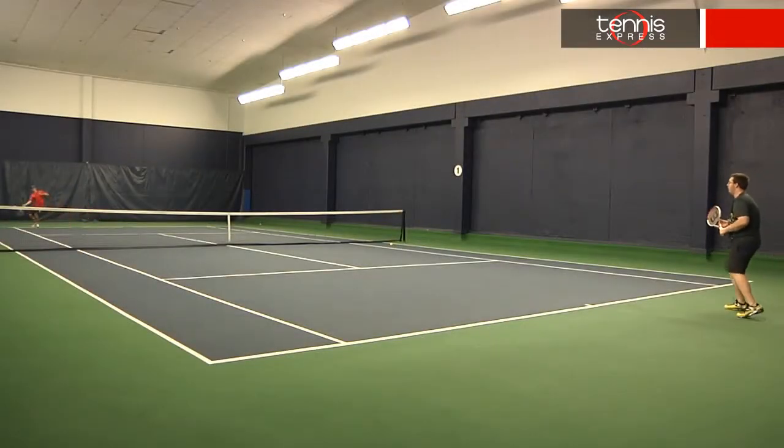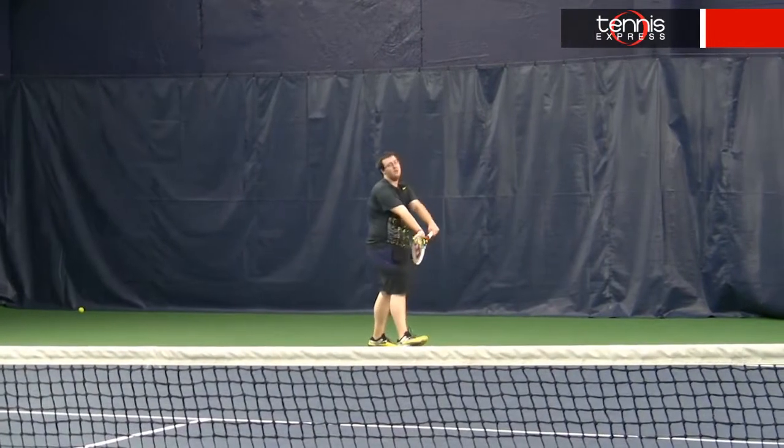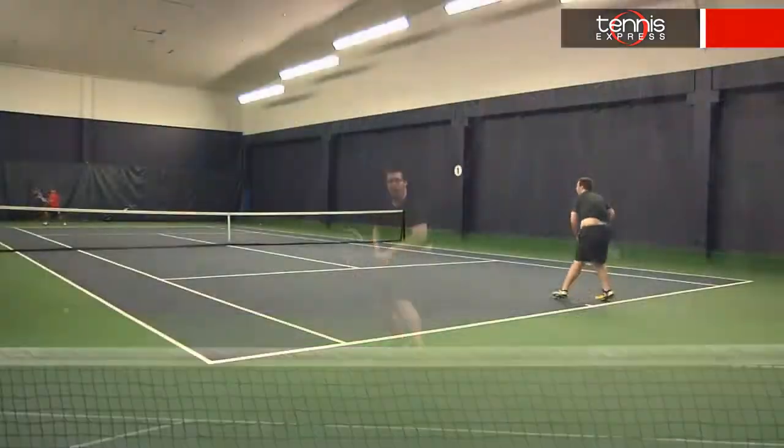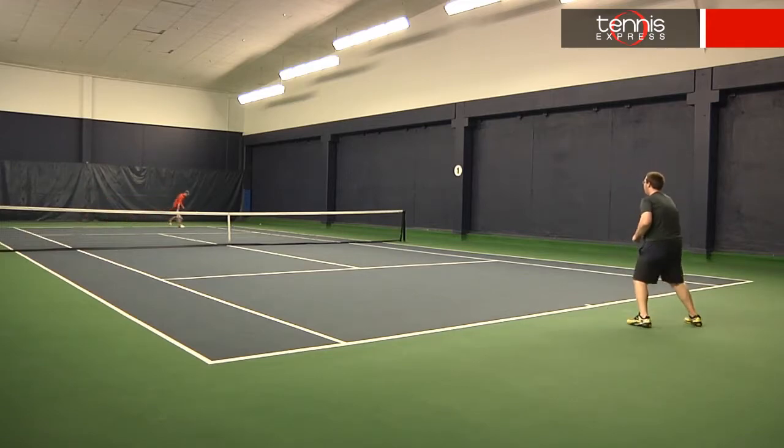One thing I did not care for is the feel. Between the BLX and the AmpliFeel handle, the feel of the racket is entirely muted. This makes it comfortable on mishits, but does hinder touch shots some and some slices tend to sit up a bit. This was definitely my favorite of the new BLX frames, but it would be nice if the feel was a little better.